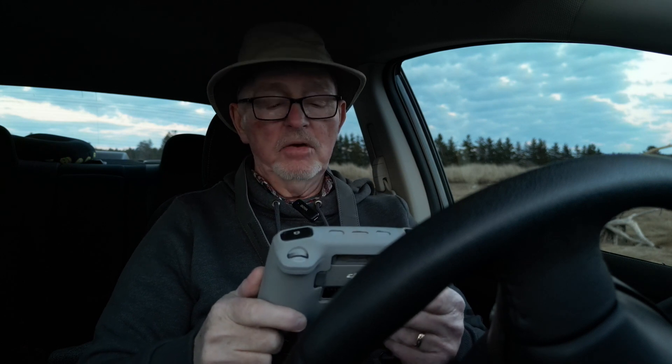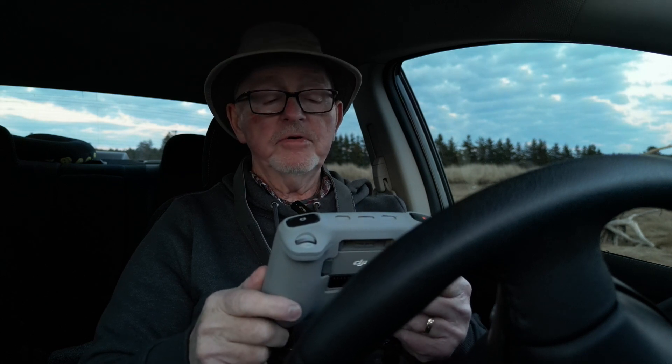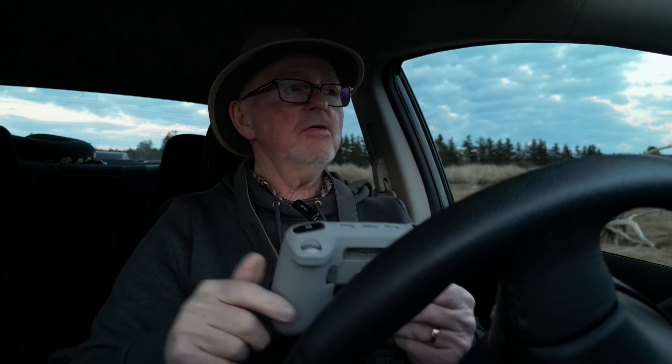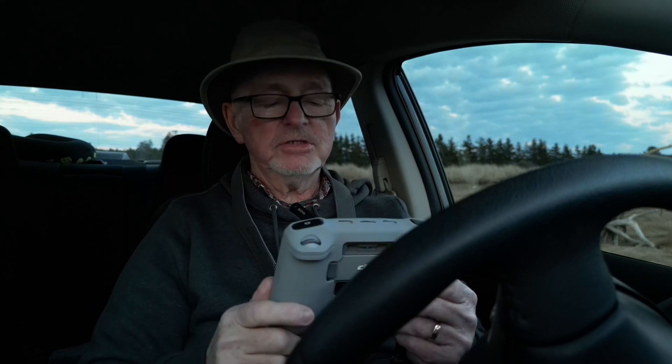So basically, that's how you do your sound recording in this controller — the RC controller. And it's fantastic. Hope you enjoyed this video. I'm in Scotts Bay just photographing and getting some video of the sunset here.